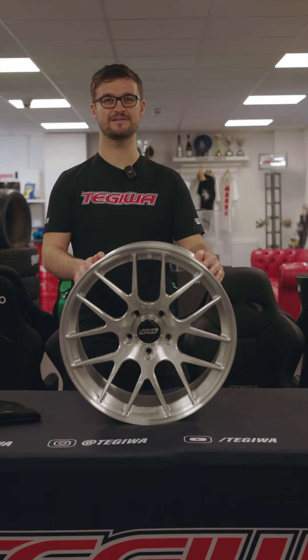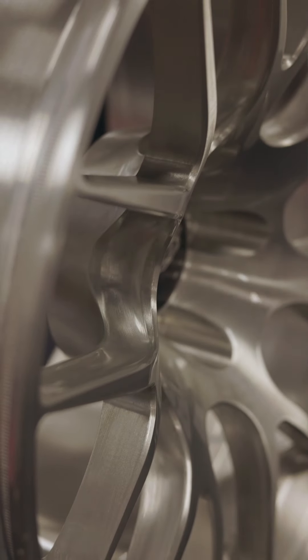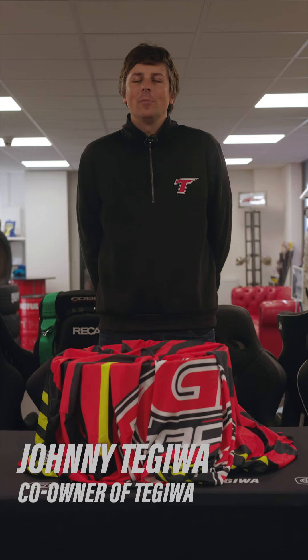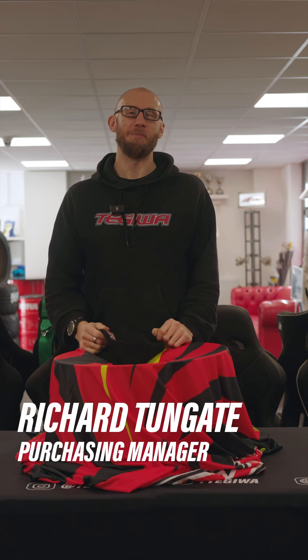Hey guys, welcome back to Guess the Wheel, episode 3. This week we're stepping things up — we've got this 18 by 10 Apex EC7R, a forged wheel finished in brushed aluminium. Let's see if the guys can guess what it is. Hi, I'm Johnny Tegawa, got another Guess the Wheel so let's dive right in. Hi, I'm Richard, purchasing manager for Tegawa Import, I've come to try and guess the wheel.